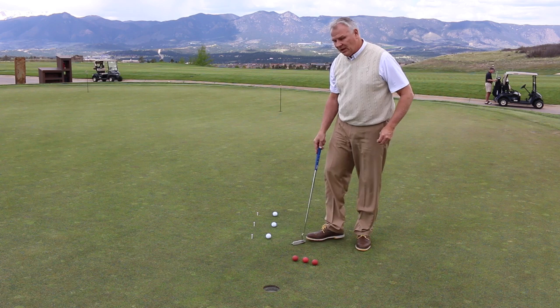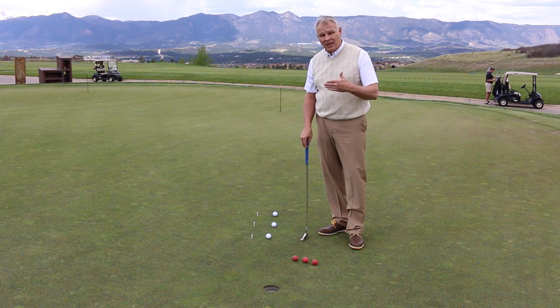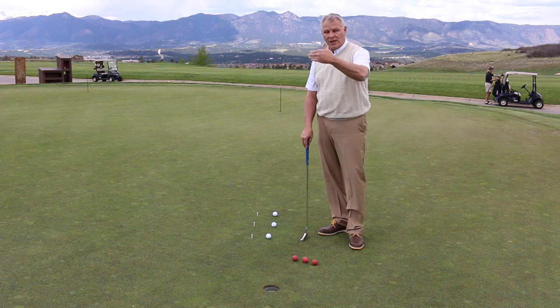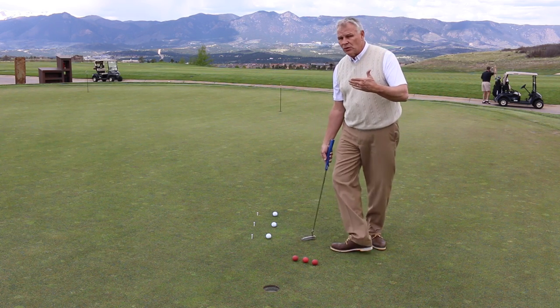Here's a drill to think about. We see it on the tour at a little different length, but if we're going to make shorter putts, we've got to learn to make a putting stroke that has some authority — one that puts a roll on the ball and causes it to want to dive into the cup.